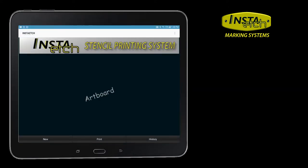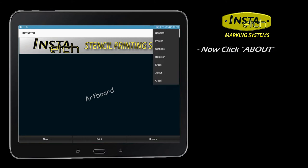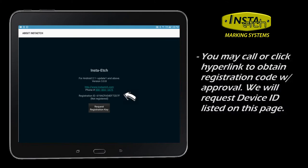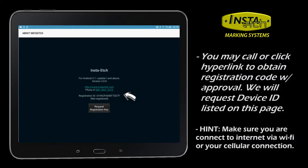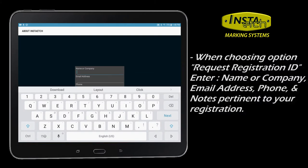Once it is paired, navigate to the yellow InstaEtch app. Click the overflow menu that usually appears as three dots or lines, then choose About. Call InstaEtch with your unique registration ID to unlock. Alternatively, you may email InstaEtch your unlock request.